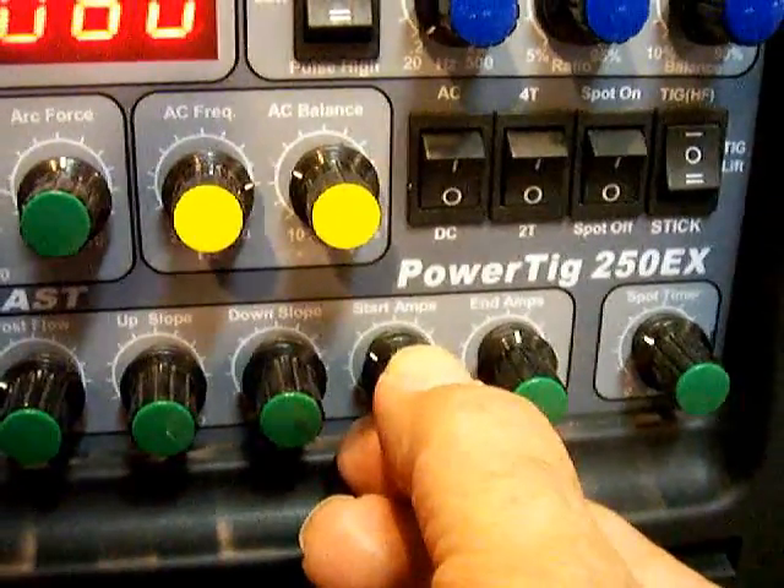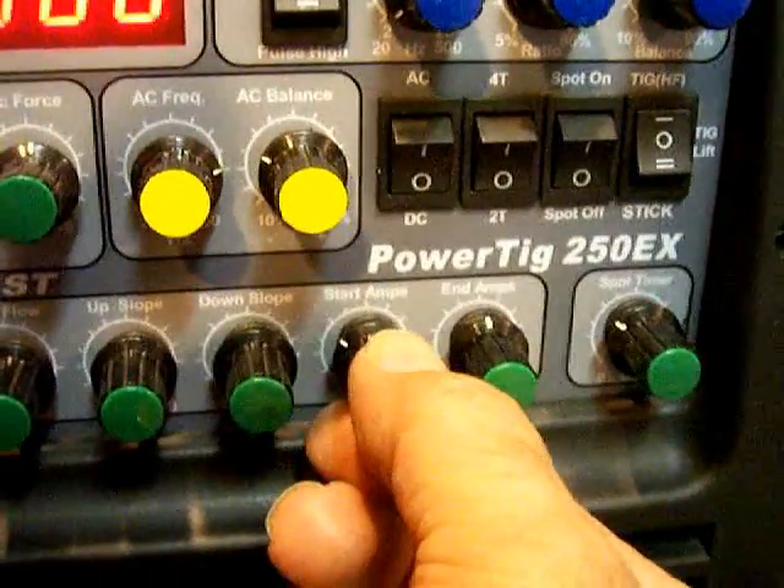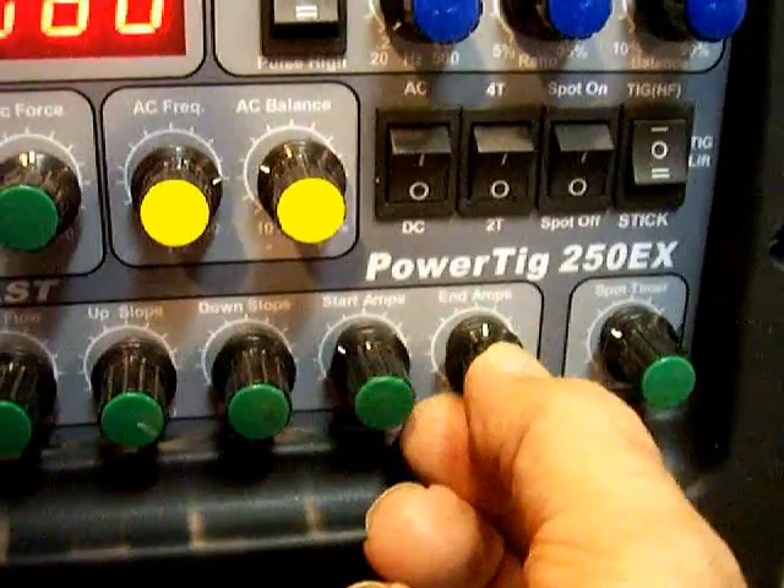Start amps at about 30% will be fine. The foot pedal is pretty much going to bypass this stuff anyway. That's the DC steel setup.